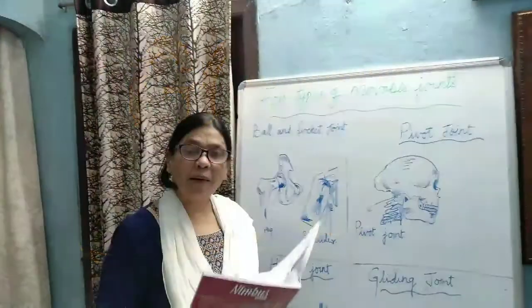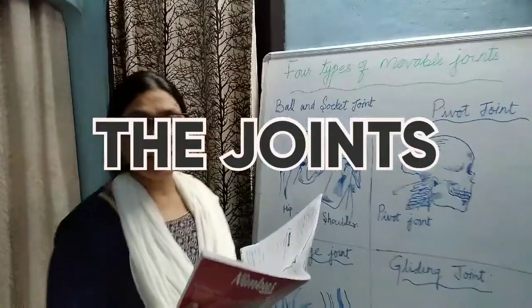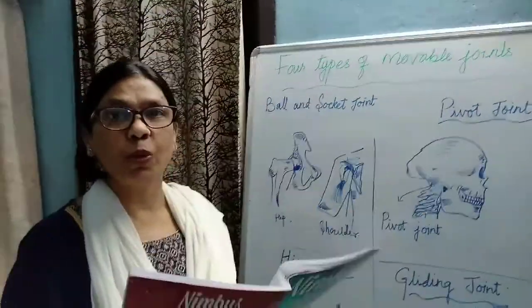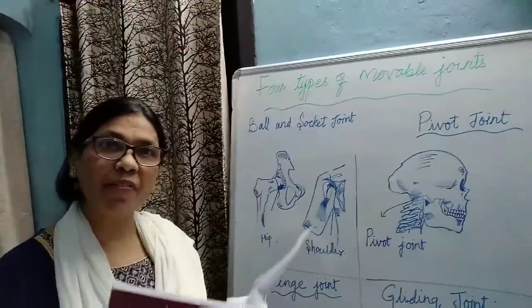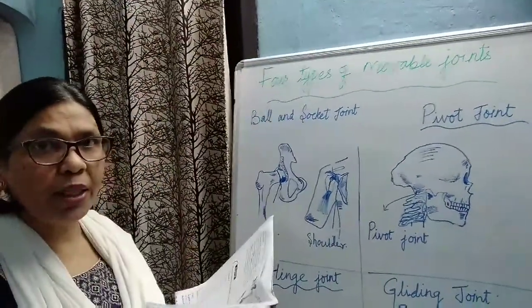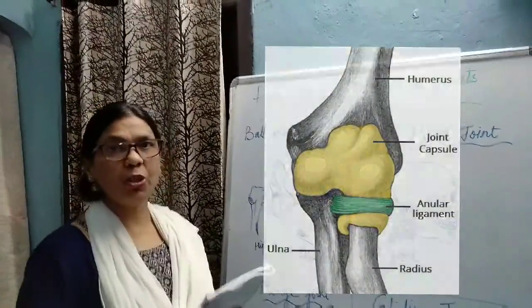Good morning children. Today I am going to explain to you about the joints. A joint is a place where two bones meet and are held together by strong and flexible tissues called the ligament. Today we will study all about the joints.